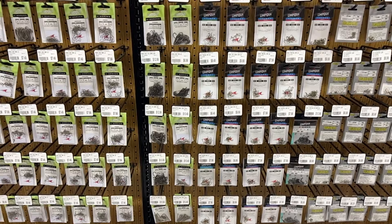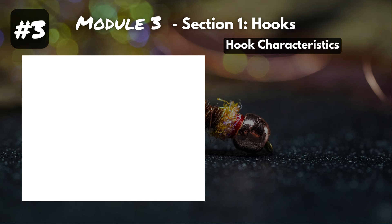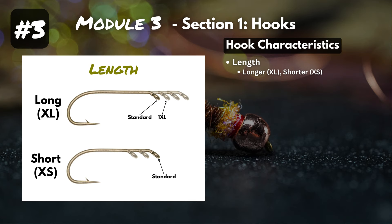Fundamental number three: hook characteristics. There are a bunch of different hook brands and model numbers, and what makes them different are their characteristics. We'll run through seven. First is shank length — you can have a standard length hook, or longer hooks signified by XL, or shorter hooks signified by XS. So 1XL, 2XL, 3XL at the longer end, and 1XS and 2XS at the shorter end — only the shank length changes.